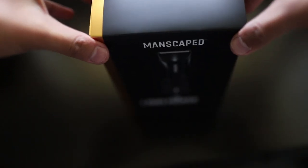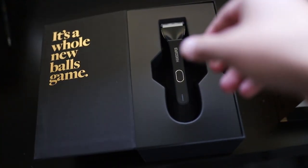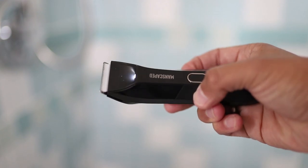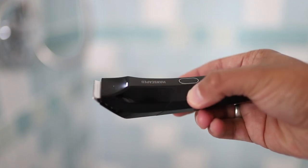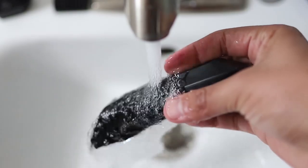Manscaped obsessively engineered the ultimate grooming and body trimmer by focusing on intelligent functionality and a comfortable grooming experience. You can instantly tell the Lawnmower 4.0 is a work of art — check out the two-tone black finish and the hot foil stamp Manscaped logo. It looks so fresh. The Lawnmower 4.0 features ceramic blades with safe skin technology that helps reduce nicks and cuts where they matter most. It's also waterproof and cordless.